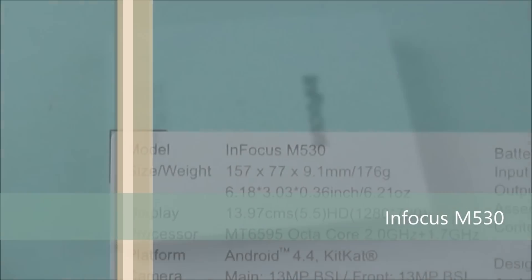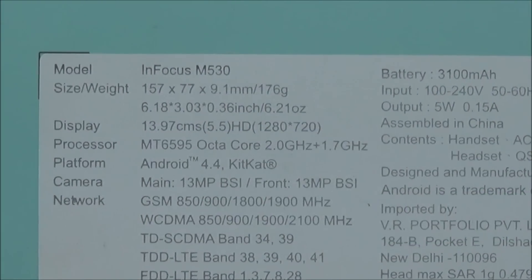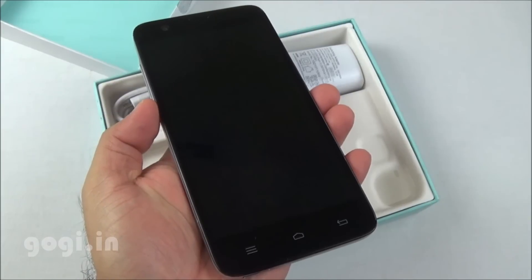Hello everyone, I'm Gogi from Gogi.in and you're watching the review of InFocus M530. This is a retail unit I bought for Rs. 10,999. The specifications are clearly mentioned on the box — it's an Octa-Core powered handset running KitKat with 2GB RAM. Let's unbox.